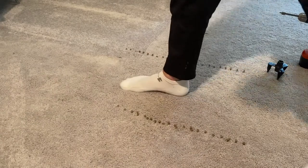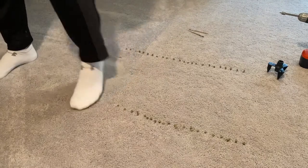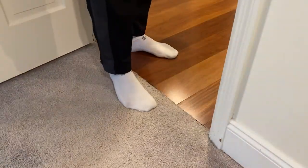The end result? Not much difference. Unfortunately, there's still a squeak. But I have one more spot that I want to test.